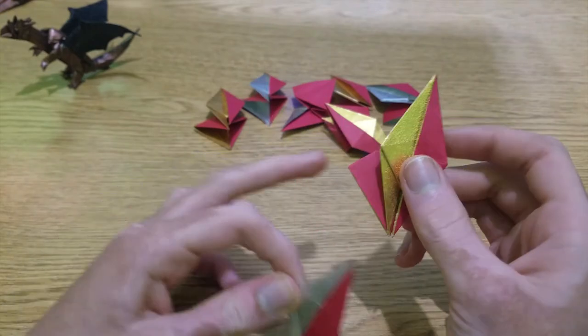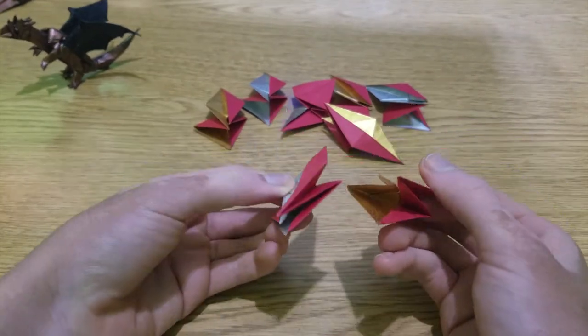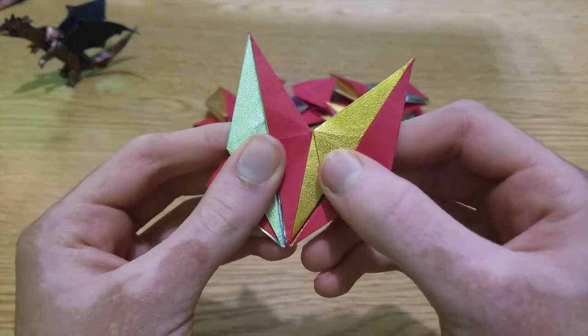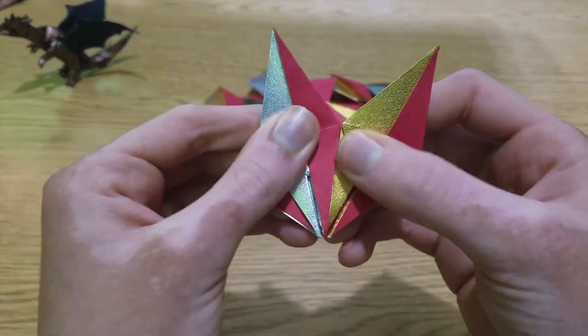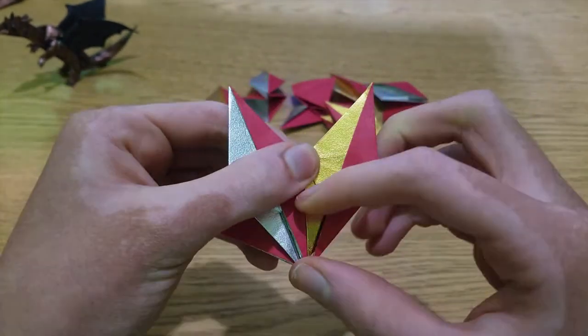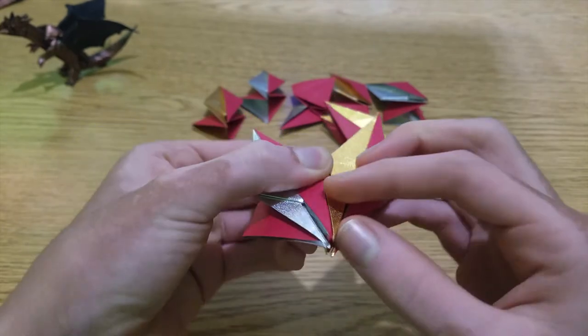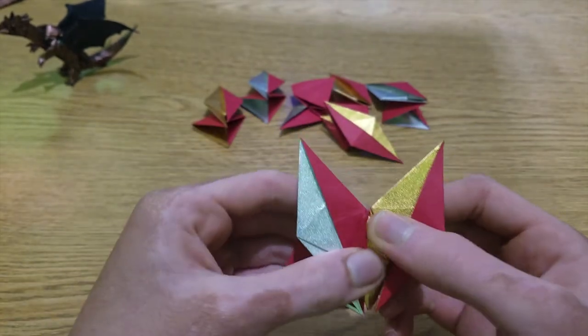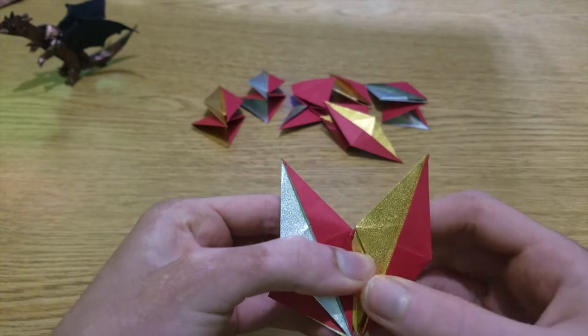First put the flap inside the pocket, and then fold this point to here. And that's it — now just do the same thing to all the other units.